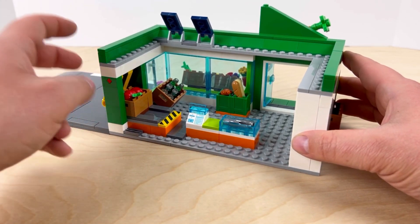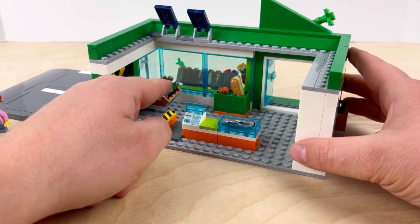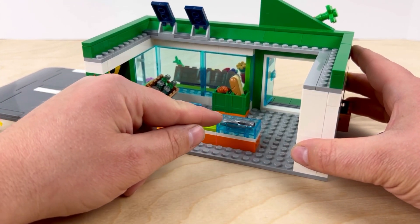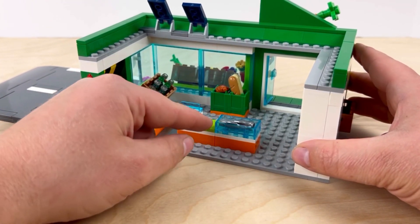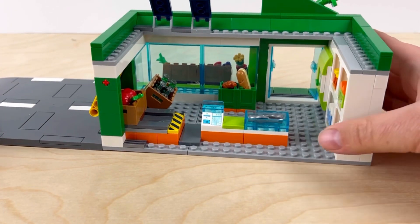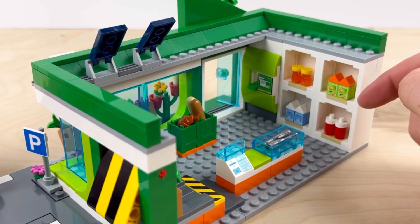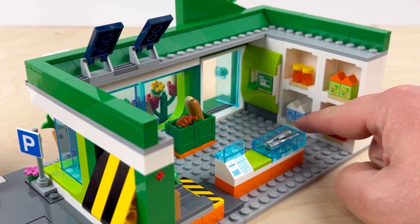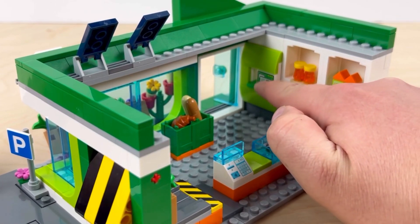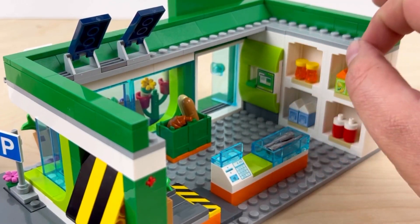Inside you can see a little bit of detail as well. There are bottles, a fresh bread section, fish, and a seafood section, plus the register in the front. Spinning around to look at the inside of the shelves, there's fruit juice, ketchup, milk, honey, and a few other things. There's also what I believe is an ATM machine where you can recycle your bottles when you walk in the door.